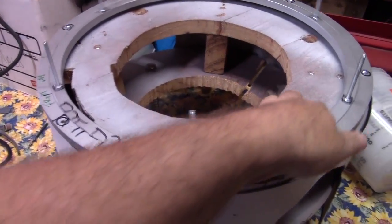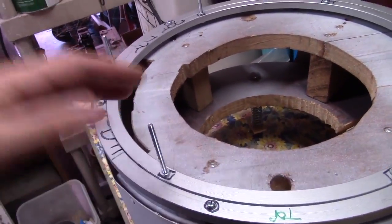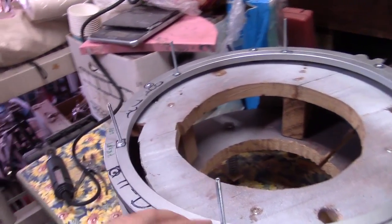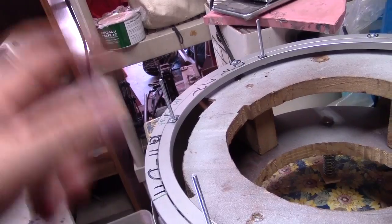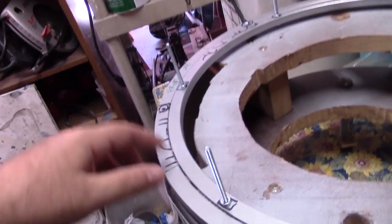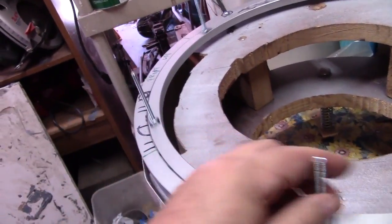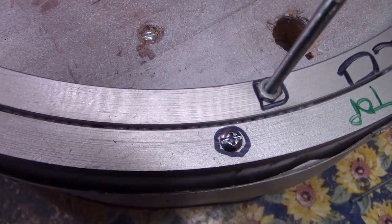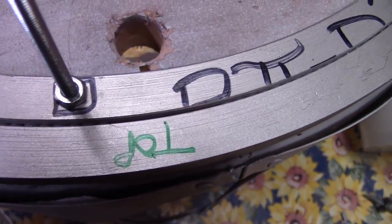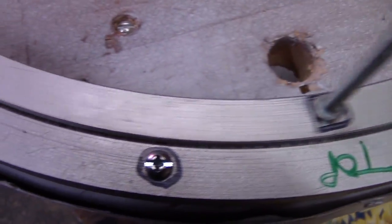A few days ago it was kind of binding up, so I took it all apart, cleaned all the bearings, cleaned out the tracks, and instead of using a spray white lithium grease, I went for the goopy stuff and spread it all along the inside tracks. And do I need more bearings in here? It's possible — there's a really big gap right in there that could probably use maybe even ten of them.